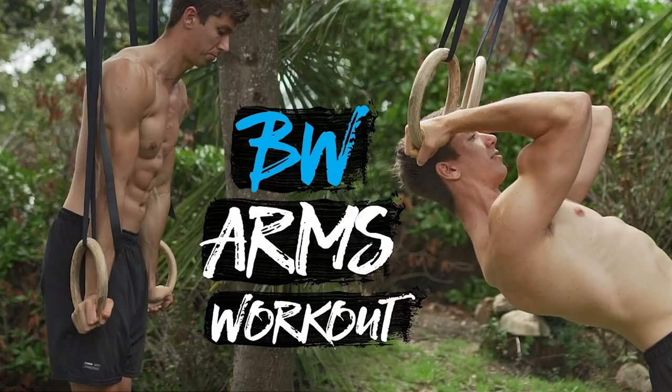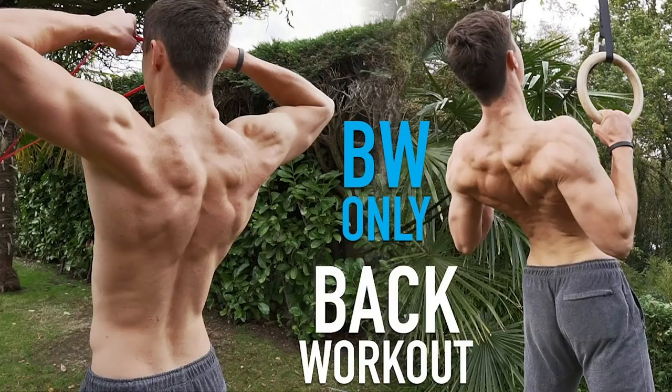Welcome back to another bodyweight only workout. This is the final part of the bodyweight only series — we have an arms workout, a leg workout, a pull workout, and today we have a push workout. Combined, you have a pretty nice push-pull-leg split that you can implement however you want.